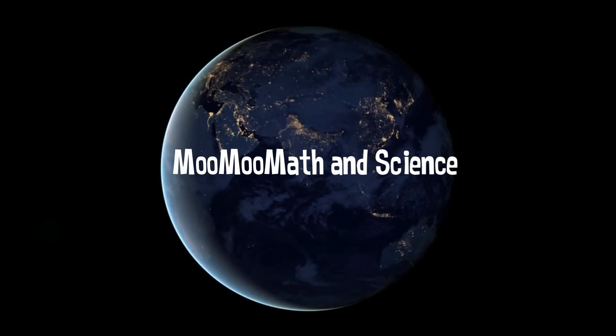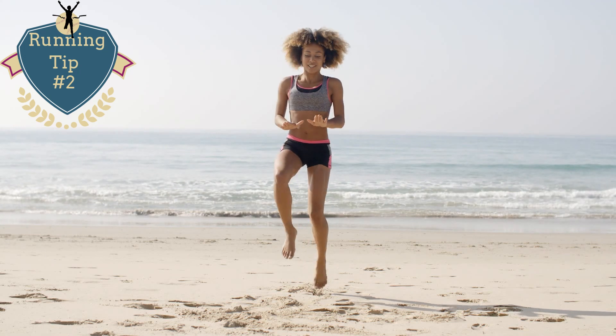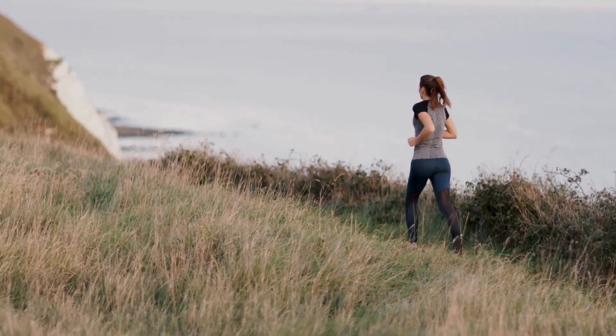Welcome to Moo Moo Math and Science and the Science of Running, running tip number 2. In this video, I'd like to talk about your arm swing while running.